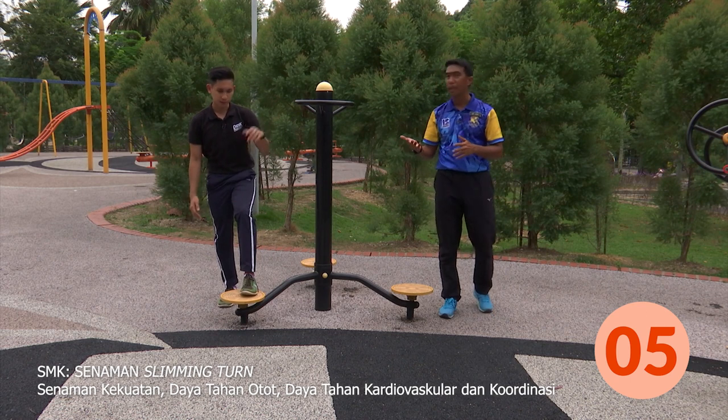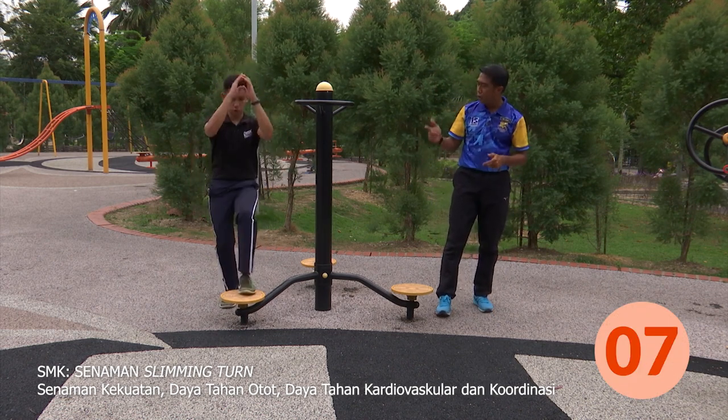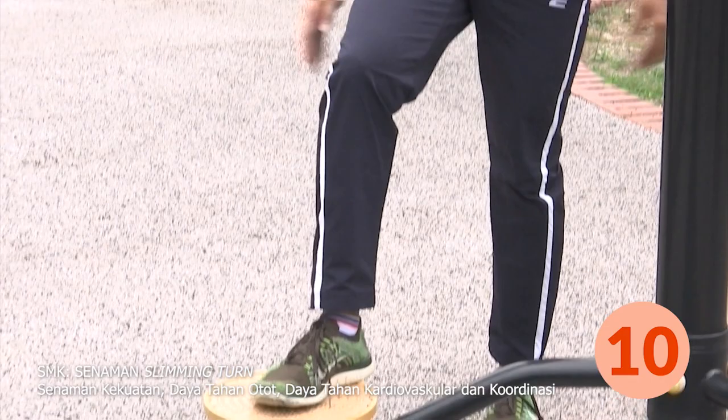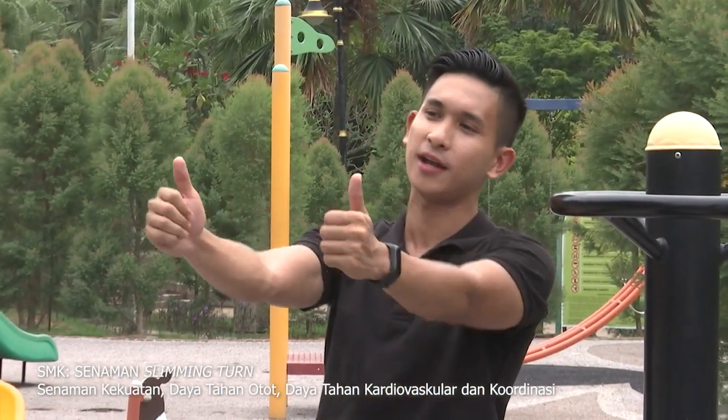Enam, tujuh, lapan, sembilan, sepuluh! Yes! Dia bagi tepukkan gemuruh untuk murid-murid. Hebatlah semua!